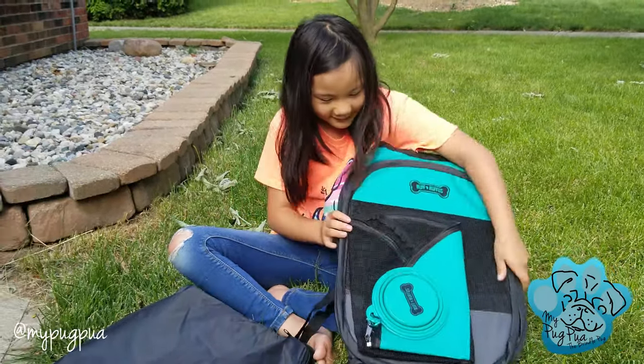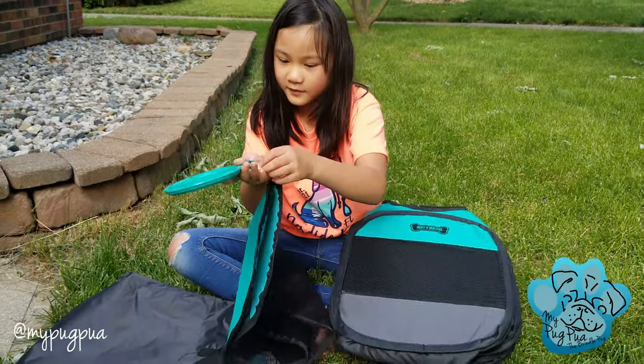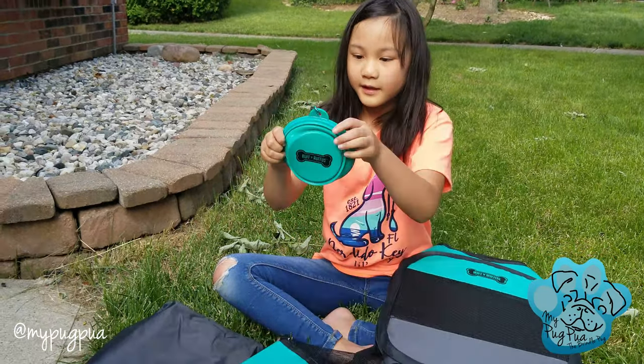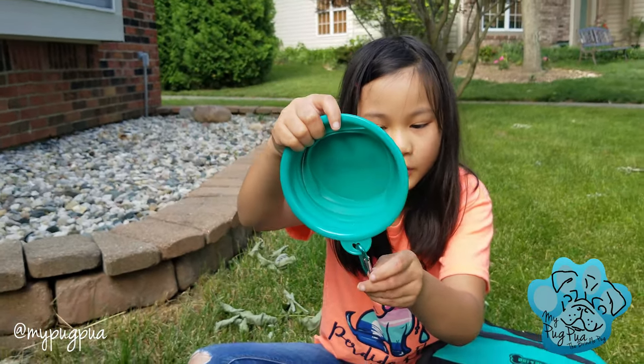We got the bowl, the hook inside, and the bowl. Right there, if you can see the heart they cut out to put the ring in. It's a heart.